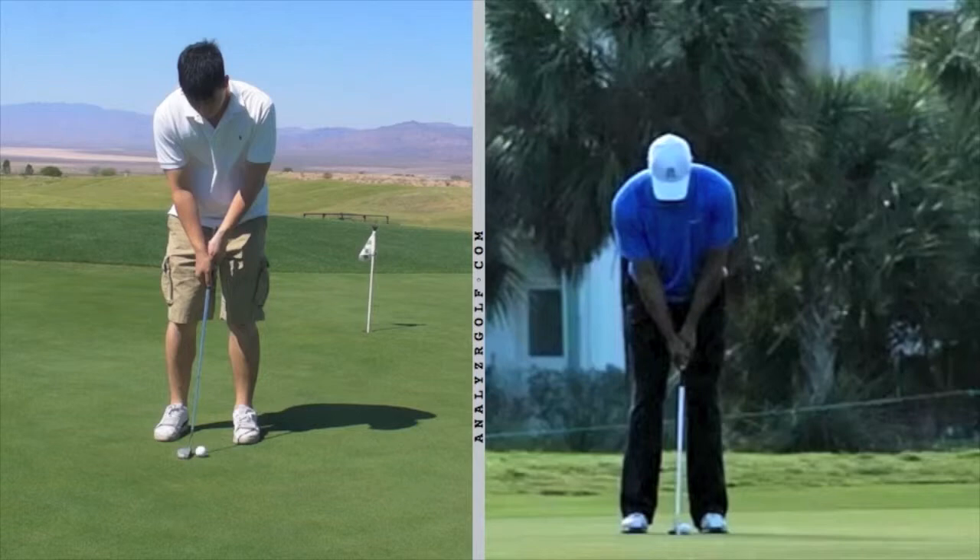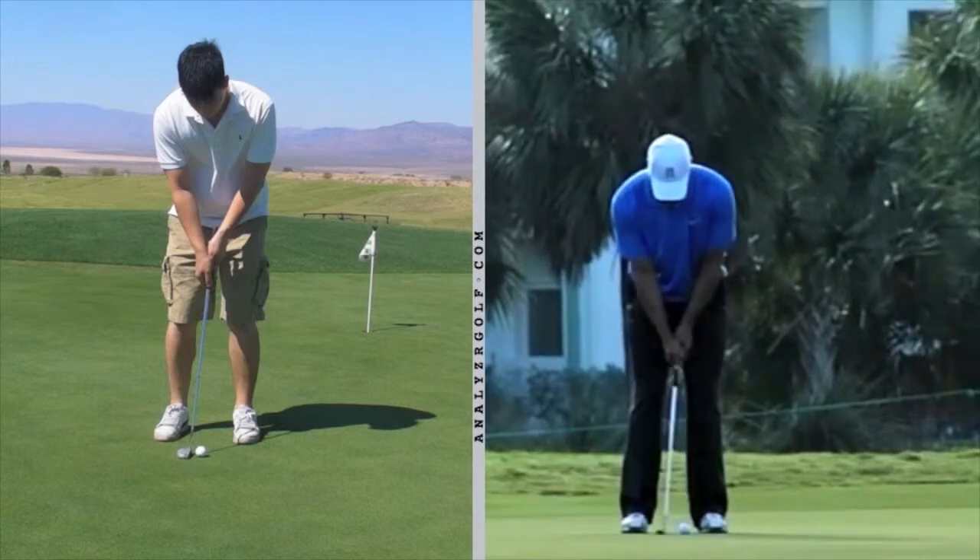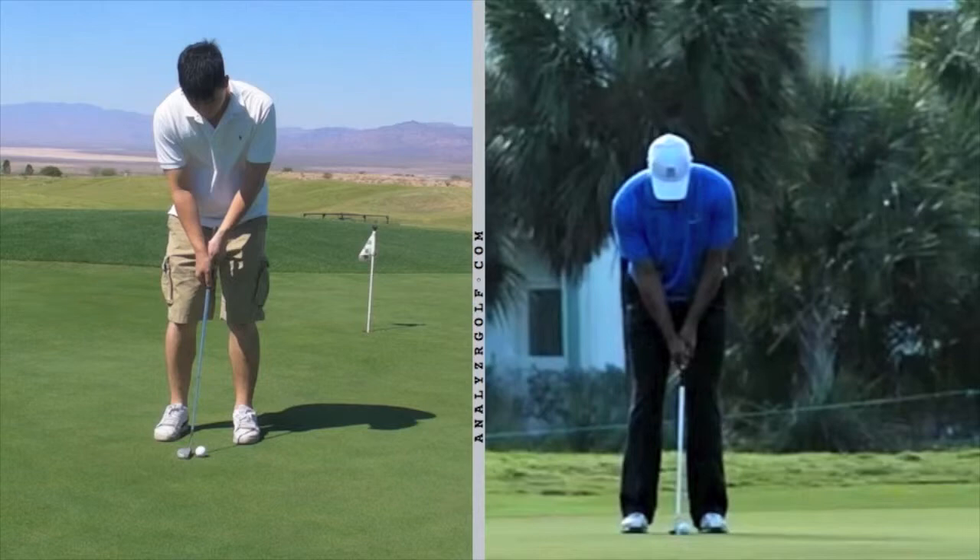Your stance and width of your stance is about the same. Your elbows are slightly tucked into your sides — they're not locked arms straight, which is good. Your eyes are over the ball. The setup looks really good. You'll notice that when he starts out, his arms and shaft kind of form a letter Y, just as yours do. So that's good.